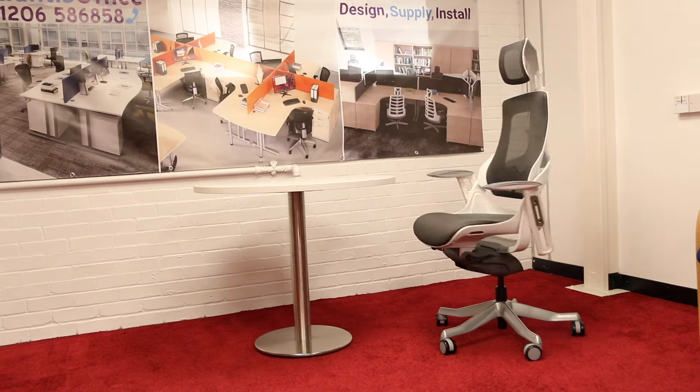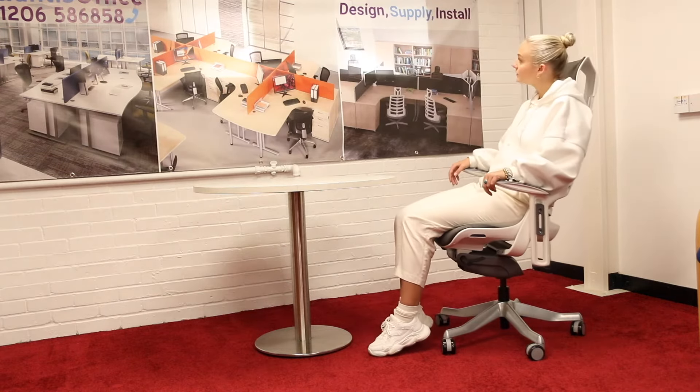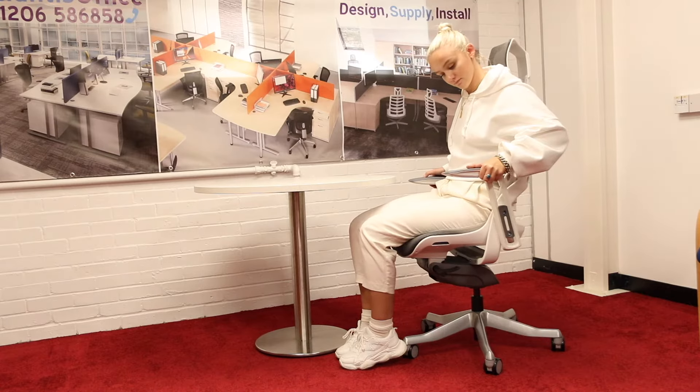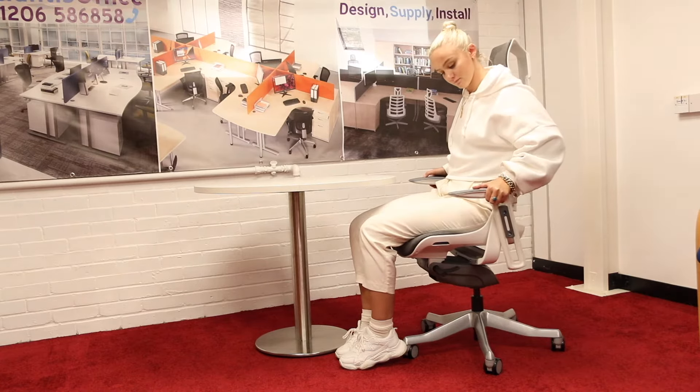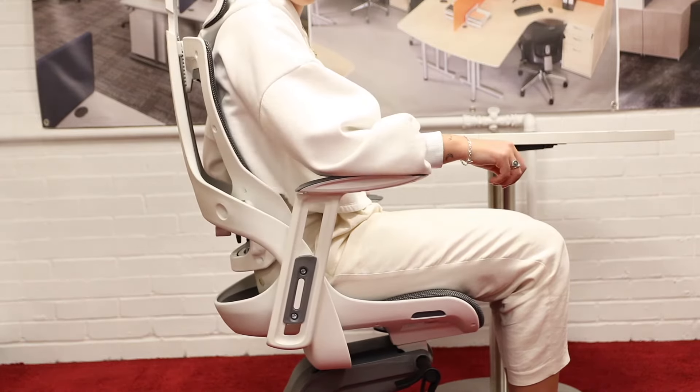The Zooch is available in a variety of finishes including fabric, mesh and leather. This model is the Charcoal Mesh. This chair is tested to 8 hours a day use with a weight rating of 135kg.